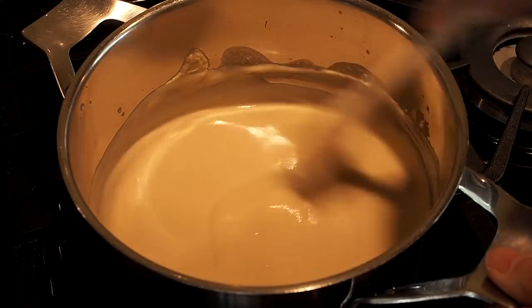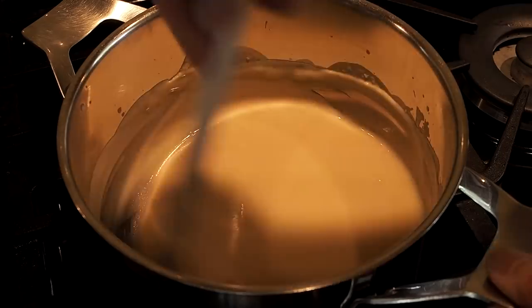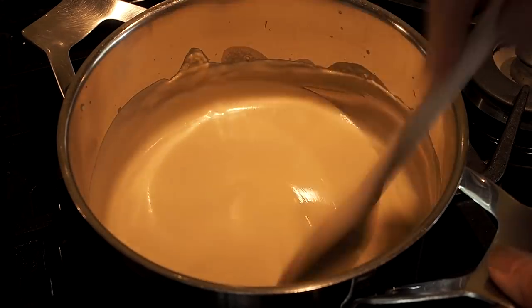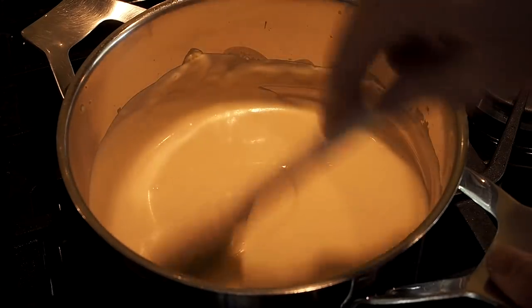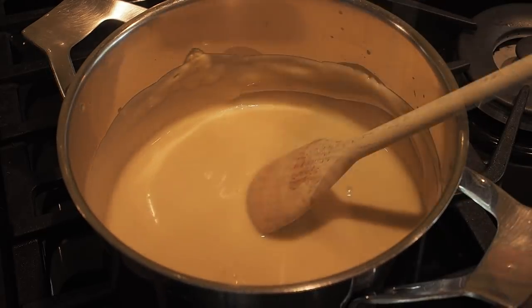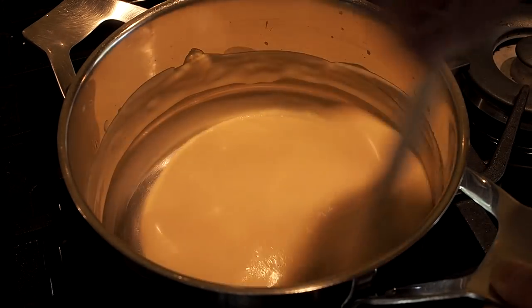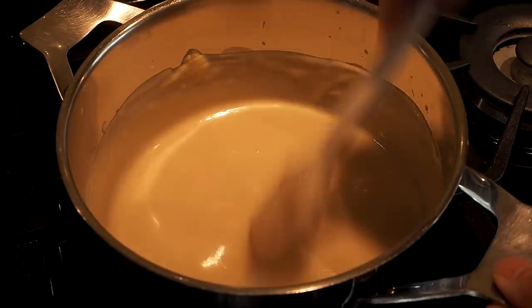As it gets warmer you'll notice it will start to thicken again. You'll gauge how much more liquid you need and whether to add more milk or stock instead. That's starting to thicken again. We also need to take into consideration that we're adding quite a bit of volume with the cheese. You can see it starting to bubble. We need that to simmer for around five minutes on a low heat.